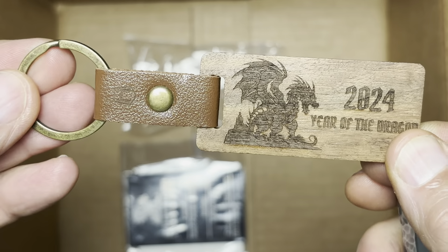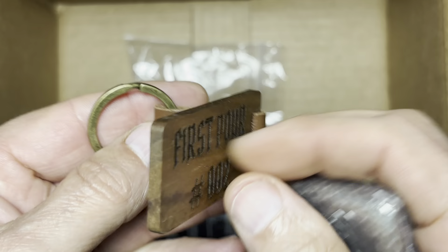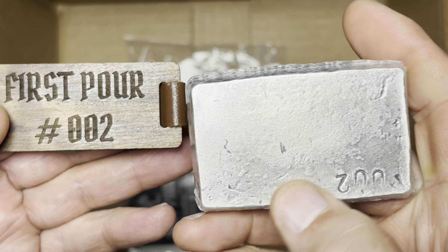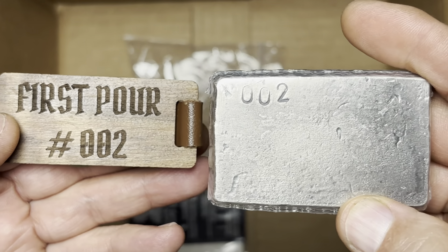Got this wooden keychain, 2024 Year of the Dragon — they match these to your bar. So that's a nice touch.